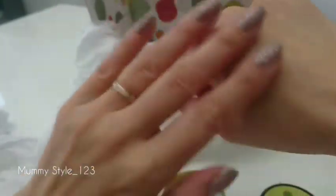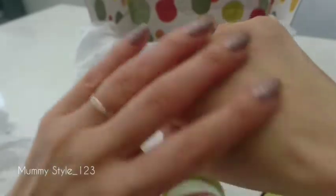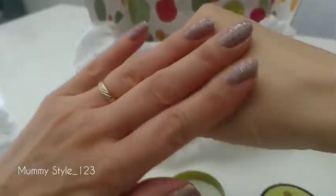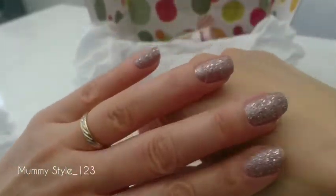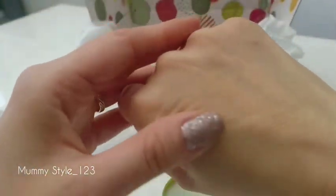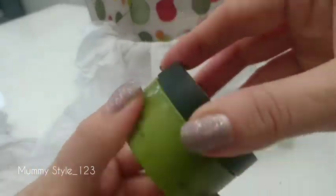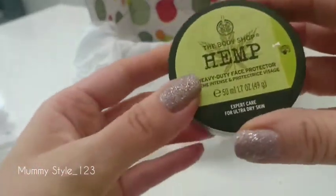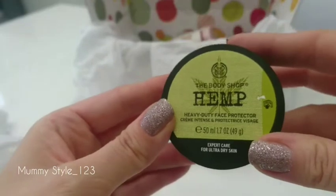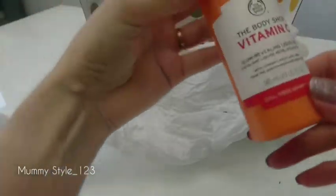The cream is quite nice and you can see you don't need much. It smells very nice and it feels nice on my skin, so it should be nice for the face as well, because it says 'face protector.'